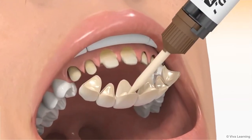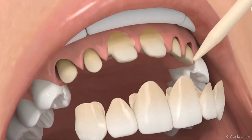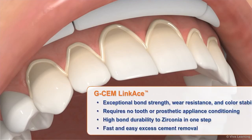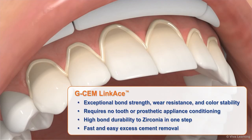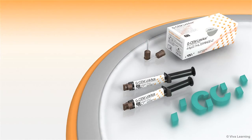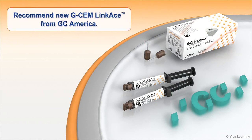Why should you recommend new GCem Linkase to your accounts? The answer is easy — it simplifies their practice while saving time and money. Convenient and easy to use, it delivers exceptional bond strength, wear resistance, and color stability. It requires no tooth or prosthetic appliance conditioning, offers high bond durability to zirconia in one step, and features fast and easy excess cement removal. For a powerful self-adhesive cement that's ideal for indirect restorations, recommend new GCem Linkase from GC America.